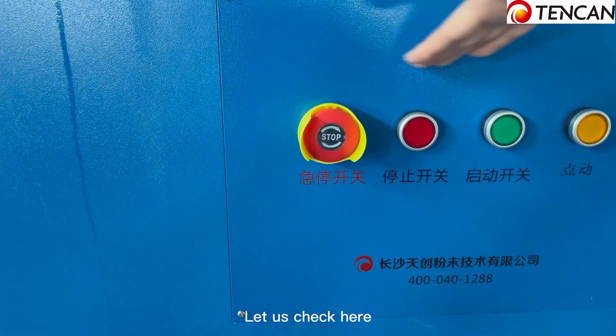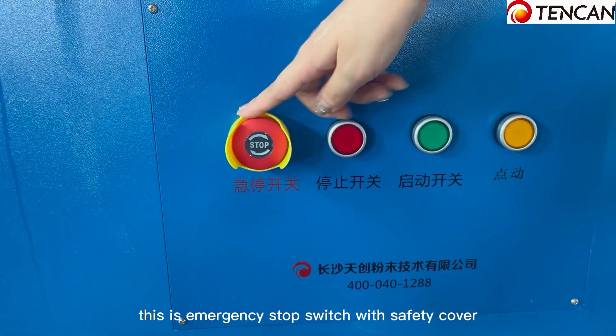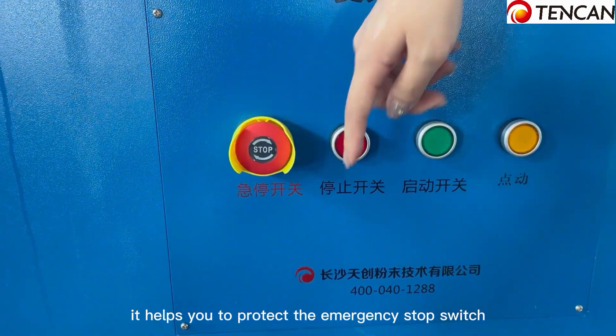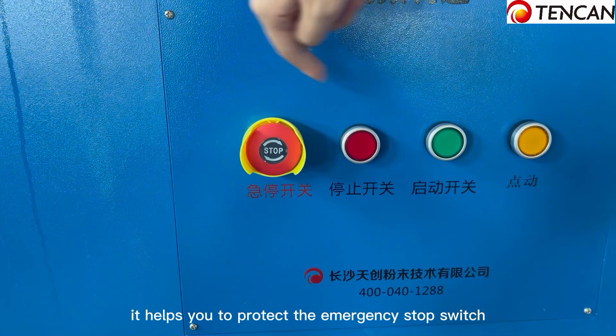Let us check here — this is the emergency stop switch with a safety cover. The safety cover helps to protect the emergency stop switch from accidental activation.